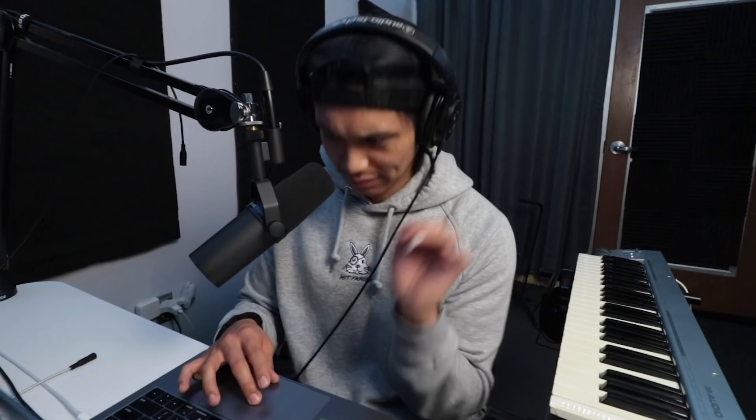Throwing in an acapella. I'm gonna take some time to arrange it, mix it a little bit, and you'll hear it after this.